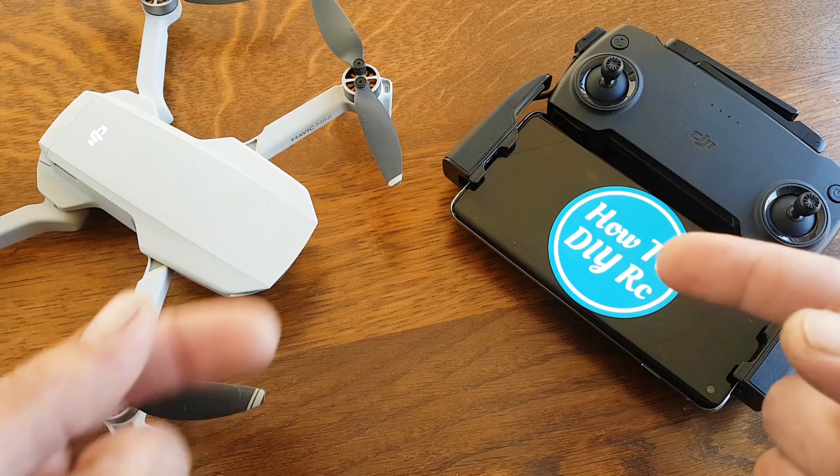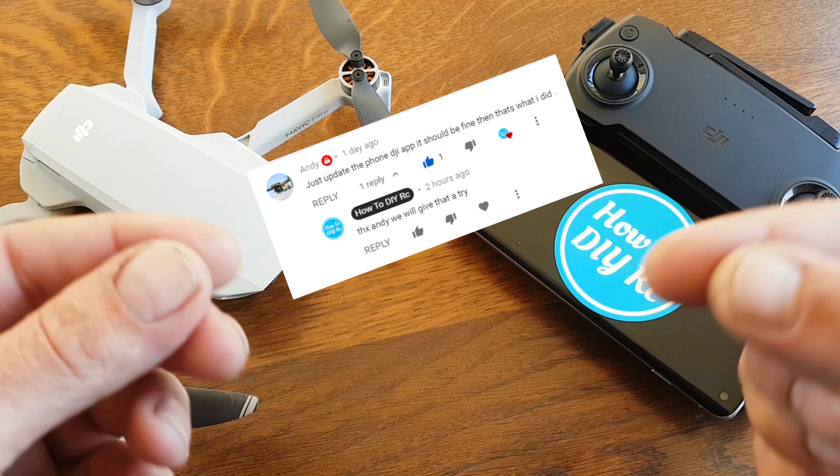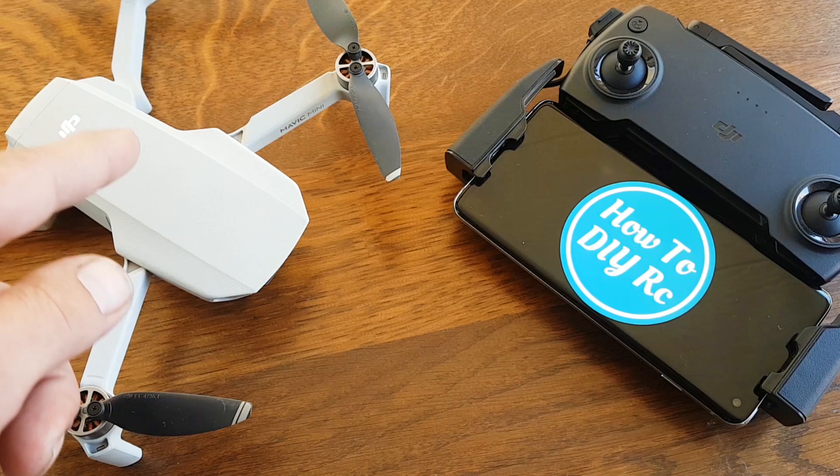Tip number one doesn't come from me, it comes from you guys — from Andy. He said to also update the DJI app on your phone to unlock the new features of the firmware update. So not only update the controller and the drone, but also the app on your phone. Thank you very much, Andy.